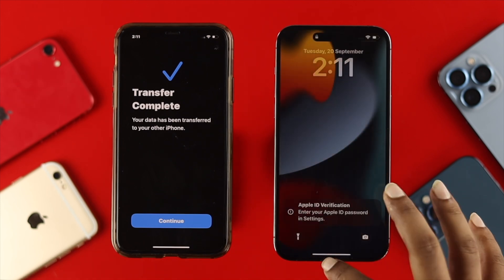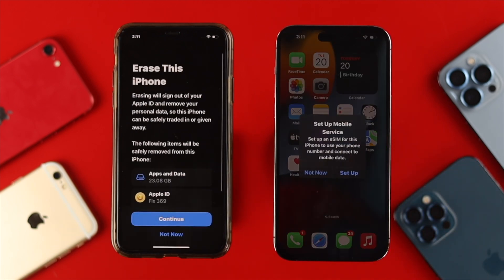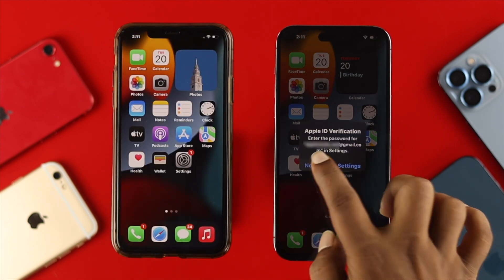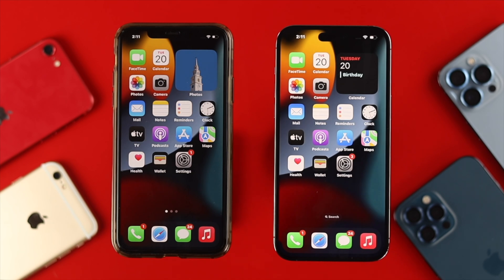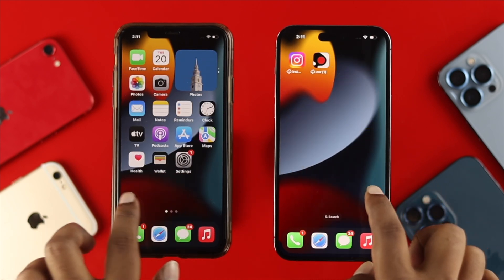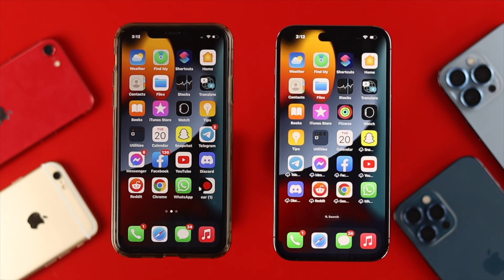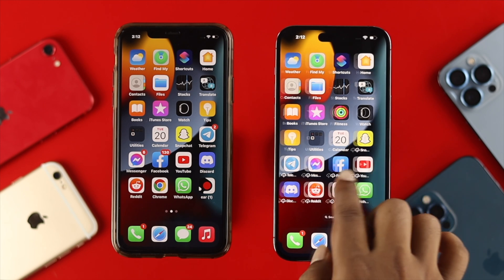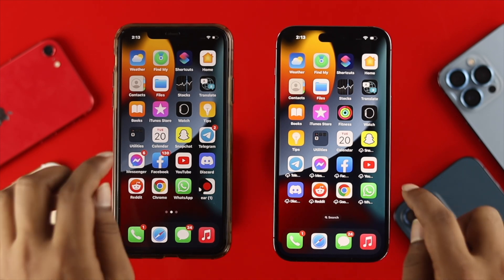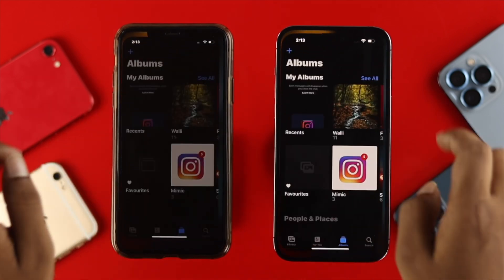Now on your brand new iPhone 14 Pro Max, you'll see all the similar content from your old iPhone. Tap 'Not Now' to skip any remaining prompts, and you can see the similarities — all your applications are there in the same order. All those apps have been transferred to your new iPhone 14 Pro Max. You may need to re-download apps showing a cloud icon. Let's open up the Photos app to verify the transfer.